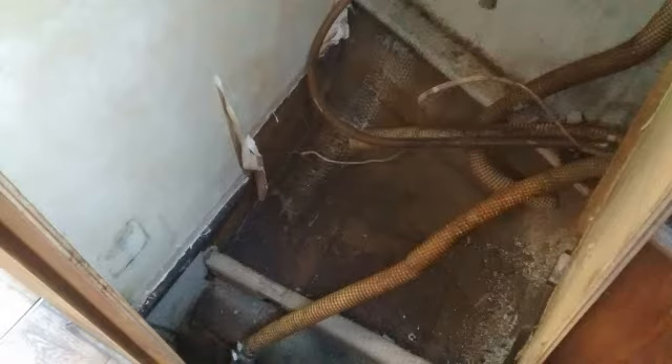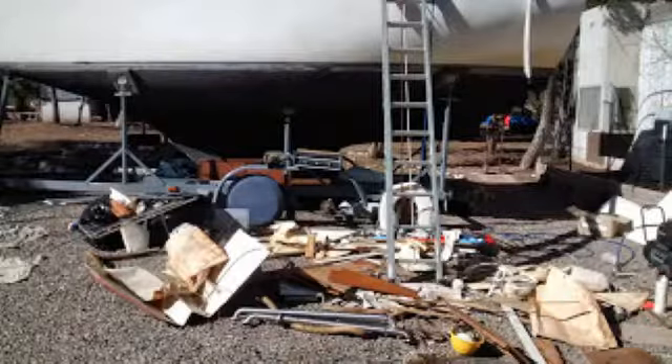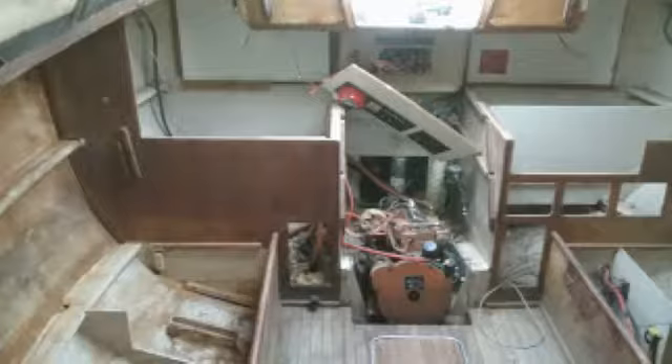So my first idea is me starting to strip it out. That was the bathroom right there. V-berth. This is some of the stuff I took out. I took out piles for days out of that thing.